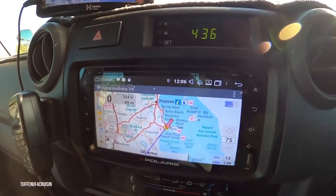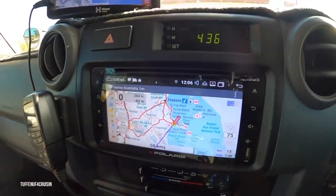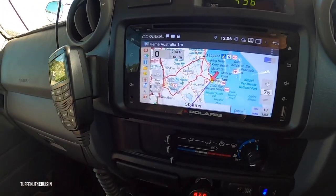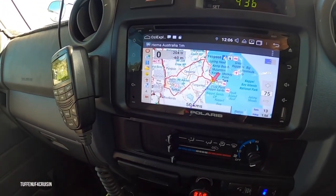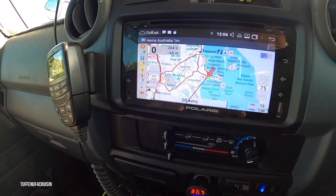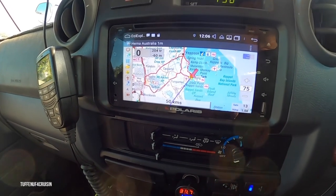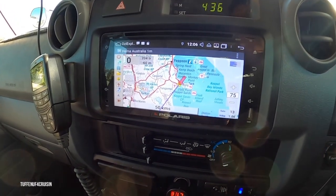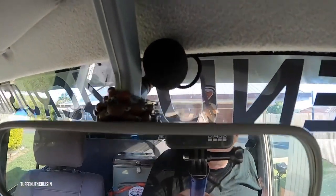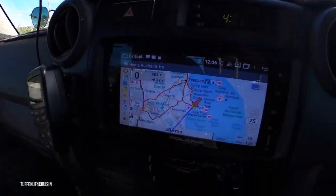One of the big benefits I noticed with this Polaris GPS is the fact that we can know where we are at any time. If we want to go to the HEMA maps and set waypoints, we can. If we want to play our music, it's there. It's just an entertainment package all in one. The voice control for the phone is crystal clear, and that's part of our work.